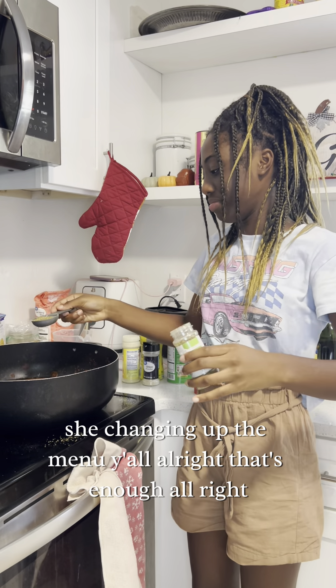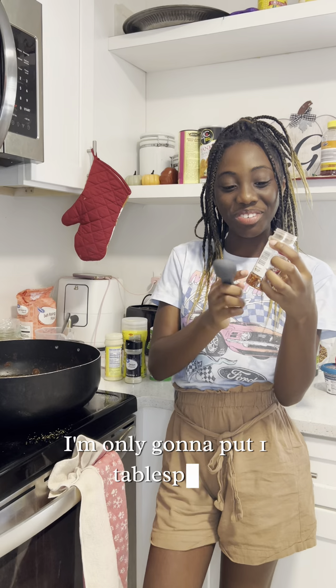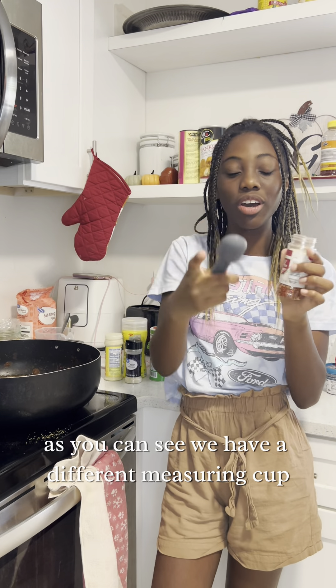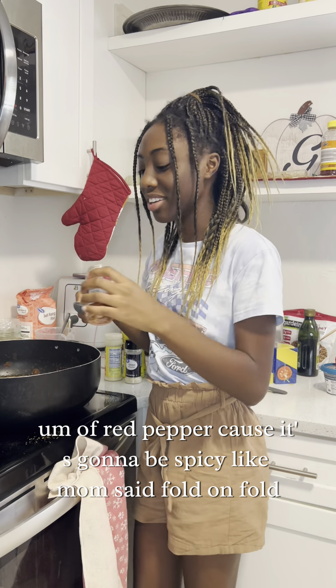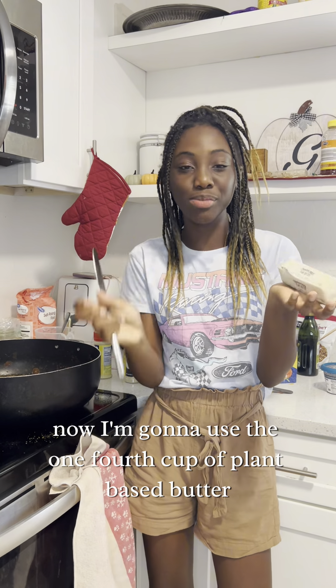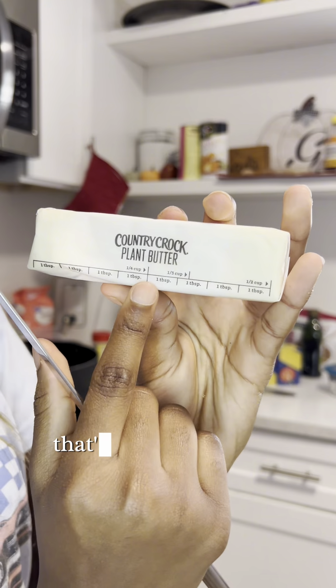Alright, that's enough. I'm only gonna put one tablespoon of red pepper, because it's gonna be spicy. Now I'm gonna use a one-fourth cup of plant-based butter — as you can see, they have their own measurements marked right on the package.